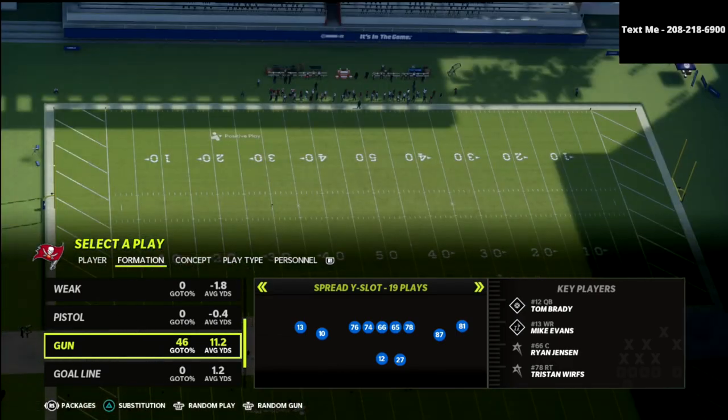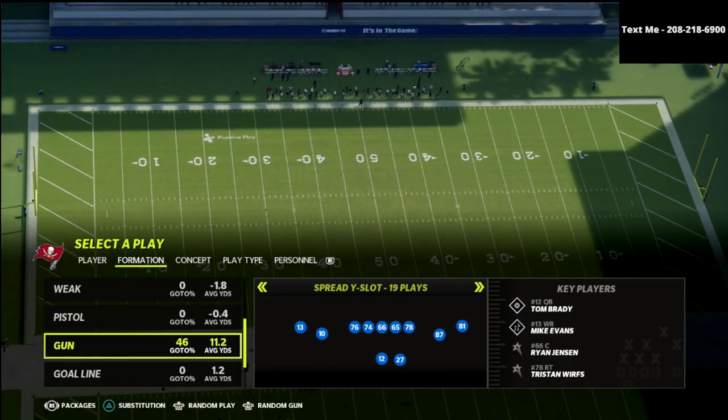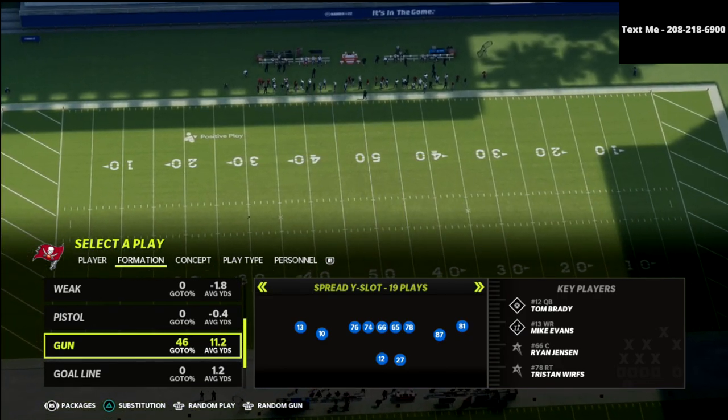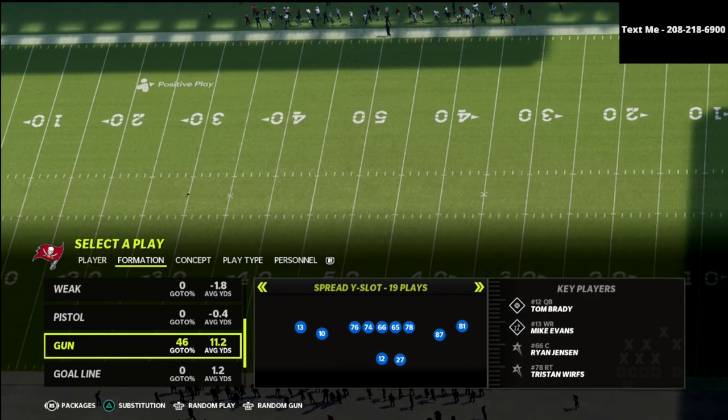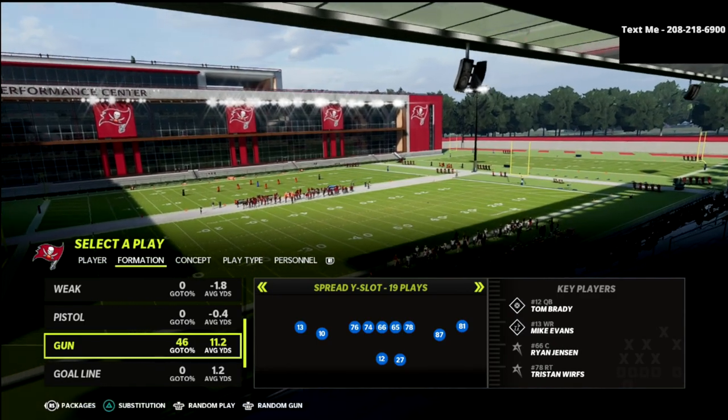In this video I'm going to teach you how to run a match defensive scheme against the 2x2 spread. We're going to be talking about how cover 4 palms works whenever you're facing spread formations, why I think it's the best defense for the spread, and how you can maximize the coverage.